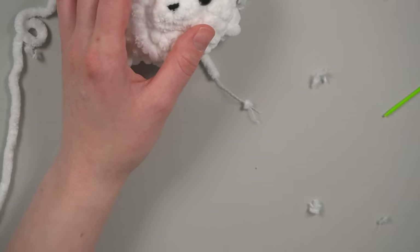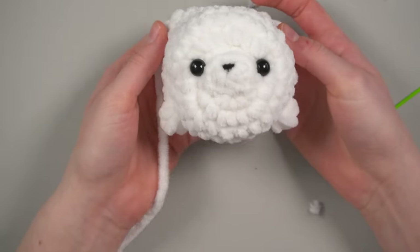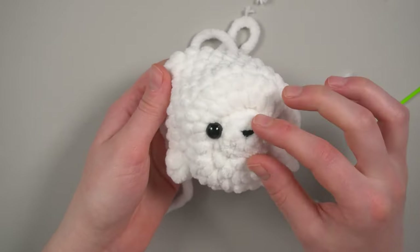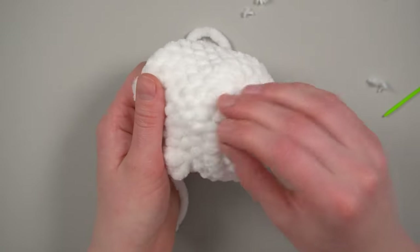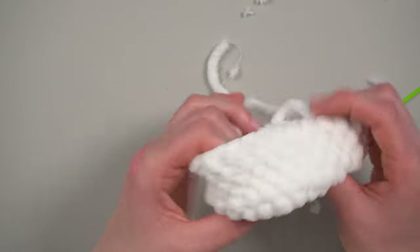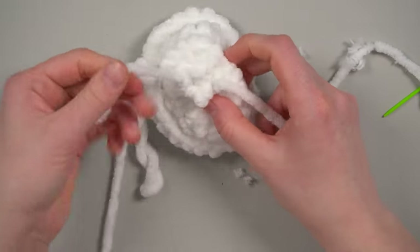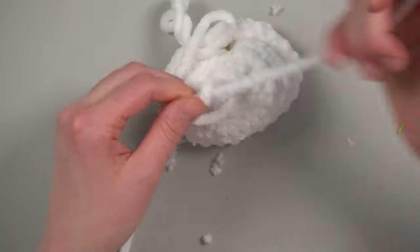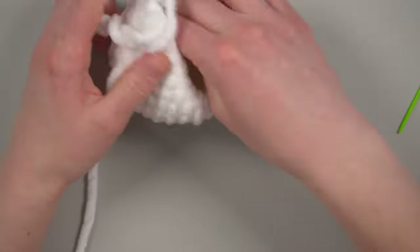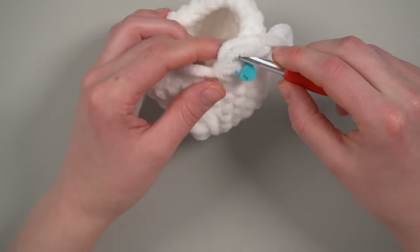If you didn't disturb the eye placement too much, just place the eyes back in position. If you're using backings, put them in now. If you're gluing, leave the eyes off to the side for now. Tie off your starting yarn tail from the snout. Put your stitch marker back on — we're going to continue single crocheting and start decreasing. We should be on round ten.